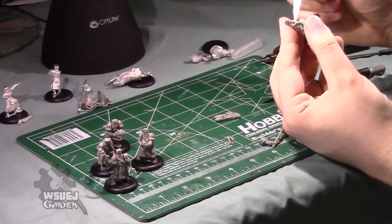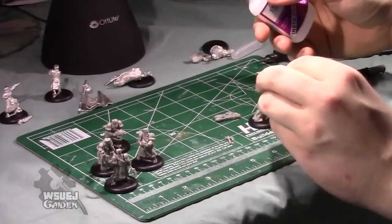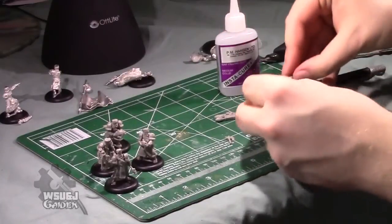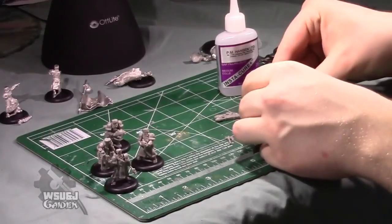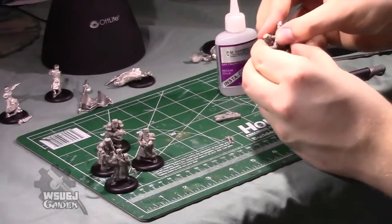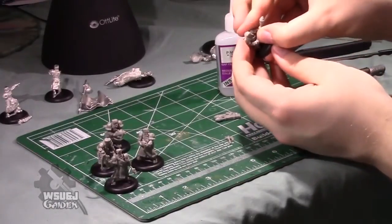Same deal as the others: glue on both sides of the torso and on the peg. You'll notice with the Rocketeers their right shoulder doesn't have a really keyed joint, so you'll have to be a little bit more careful — apply a little bit more pressure and keep it steady because there's no peg holding it in position. I found these guys a little bit more challenging to build as a result, but not too big a deal.